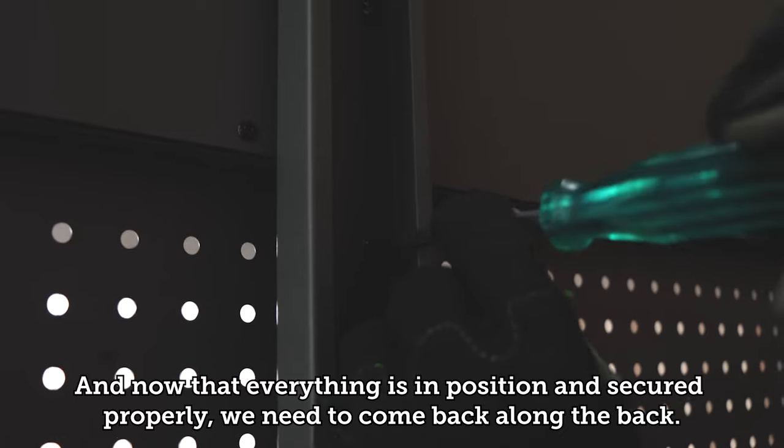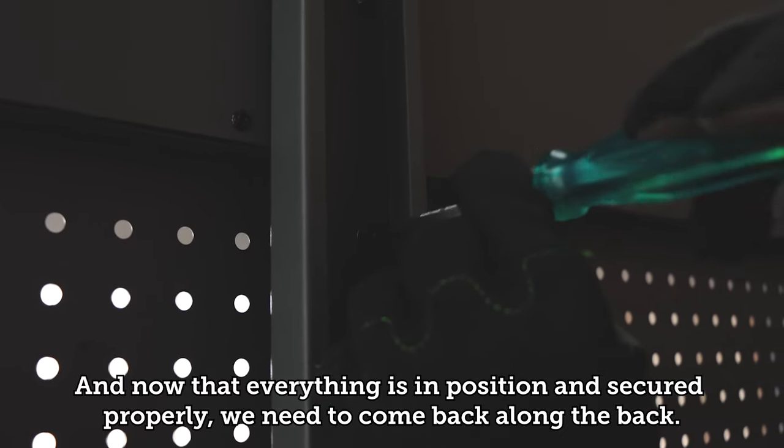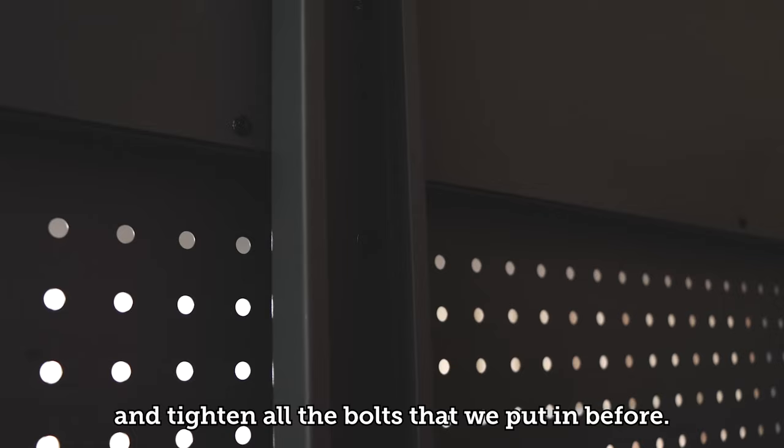Now that everything's in position and secured properly, we need to come back along the back and tighten all the bolts that we put in before.